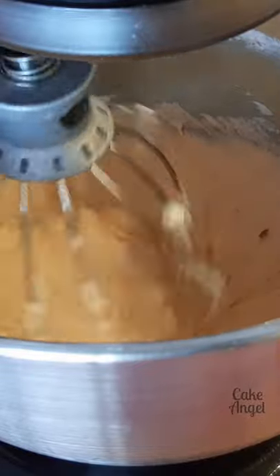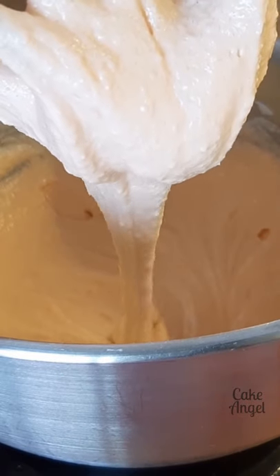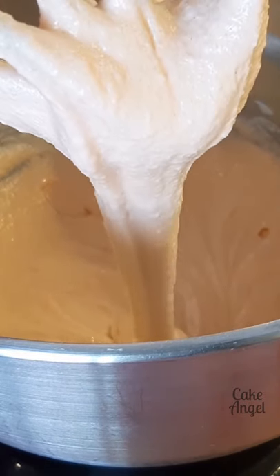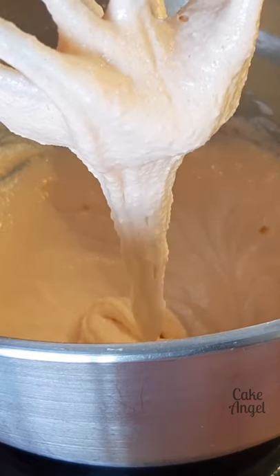The key here is to not over-mix. If you add too much air into your batter, your macarons will actually not rise properly. And there you can see we have really nice ribbon lava consistency — and that's our macaronage stage finished.